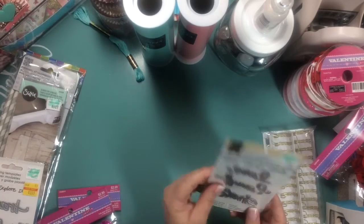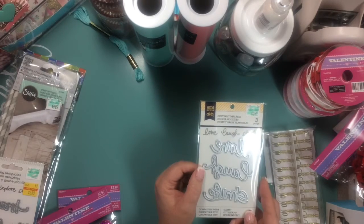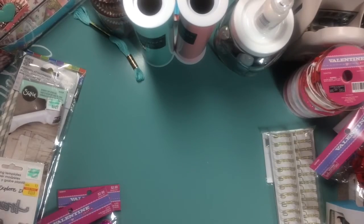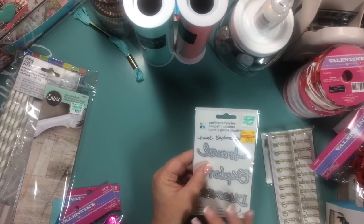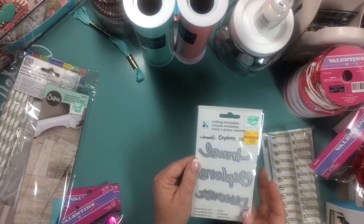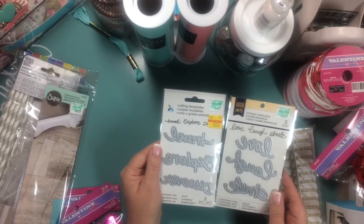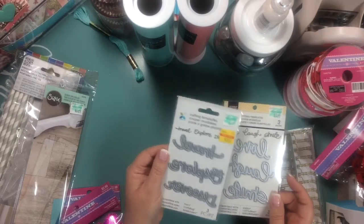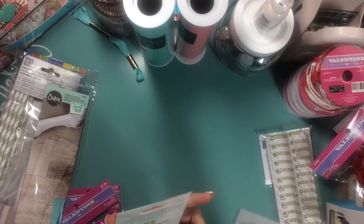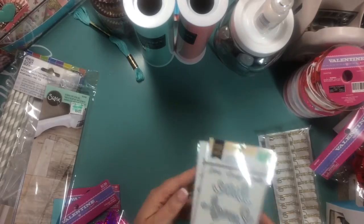I picked up this template by Little Yellow Bicycle — they are just three words: love, laugh, and smile. I thought those would be very appropriate for Valentine's, especially the love. And then I found this one on clearance by Mementa. It says travel, explore, and discover. It's funny because they look identical but by two different companies — same words, they even say at the bottom compatible with Cuttlebug and Spellbinder. So it's the exact same thing on both of them. They may be owned by the same company — everything is so much alike, so they're probably owned by the same company.